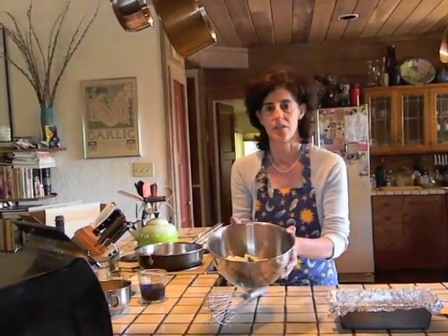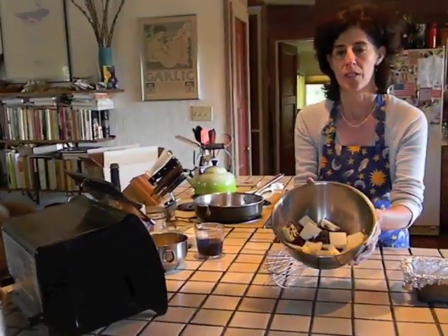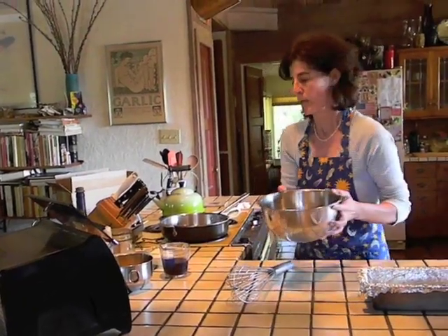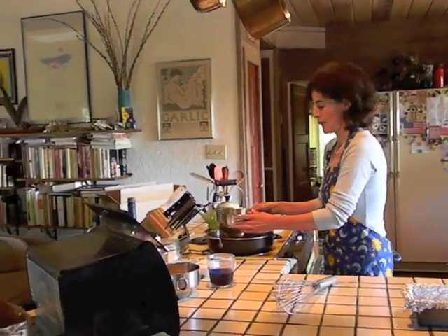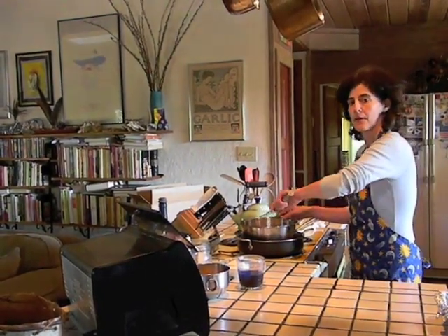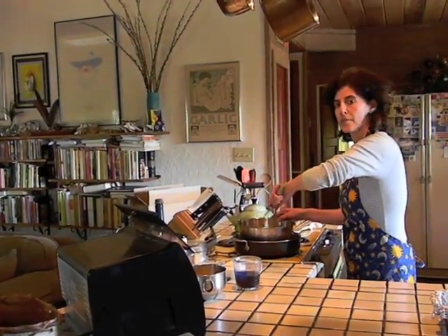Next, take 8 ounces of good quality coarsely chopped semi-sweet chocolate and combine it with 6 ounces of sliced unsalted butter. Take your bowl and place it in a pan of very hot but not simmering water and whisk the chocolate and butter together until they are fully melted.